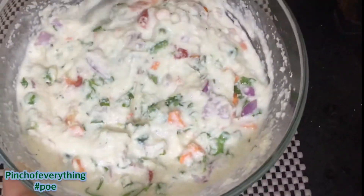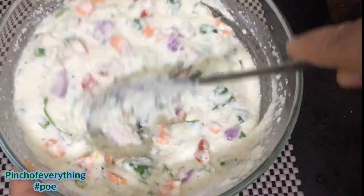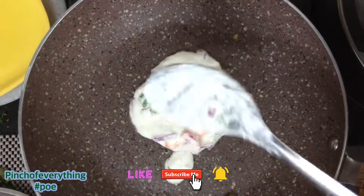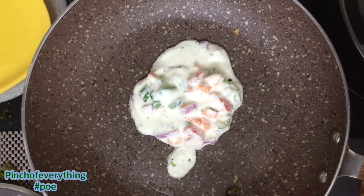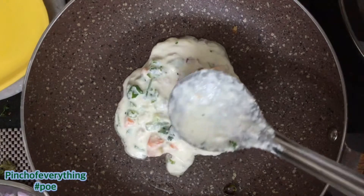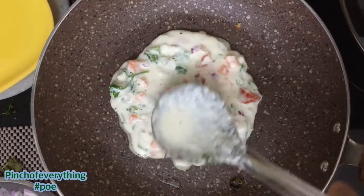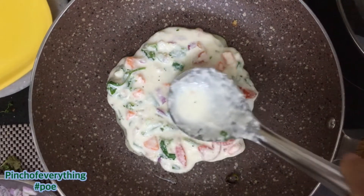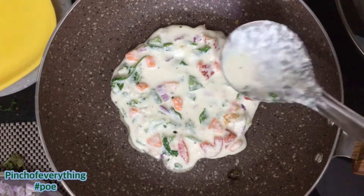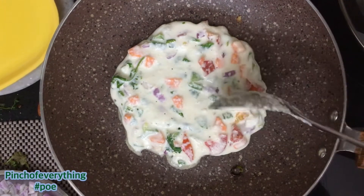Now let's see - this is the batter that is ready. After that, heat up a pan and add few drops of oil. Now time to pour the batter on it. Spread it to make it a mini uttapam like a pancake. Cook it until the bottom side turns light brown in colour. It will take approximately 2-3 minutes.